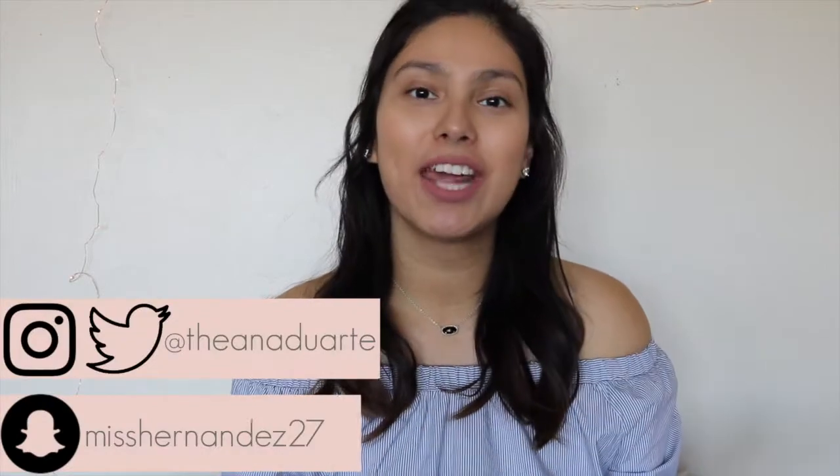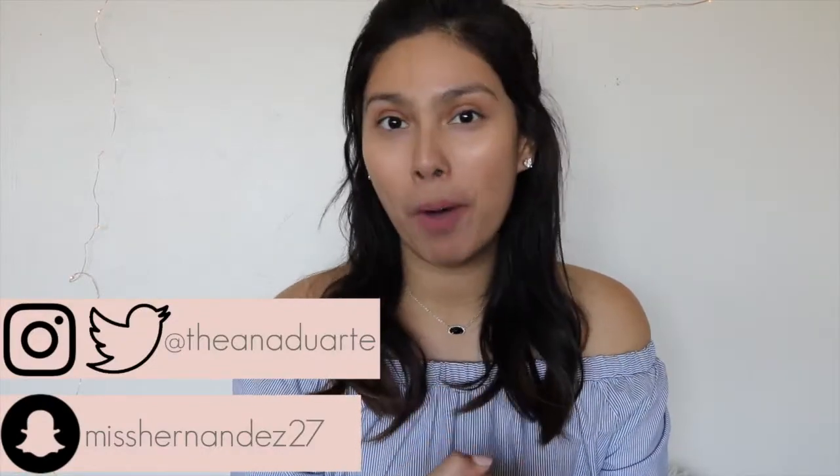Hey everyone, it's Anna and welcome back to my channel, and happy April! Since we are in a new month, I thought I'd share my Ellie April box since you guys seemed to enjoy last month's March box. Before I get into the actual unboxing portion of this video, I want to give you guys a little background on the subscription box in case this is your first time seeing an Ellie unboxing.